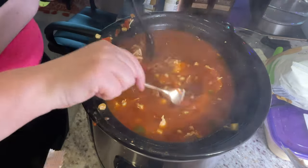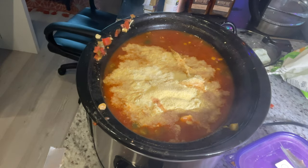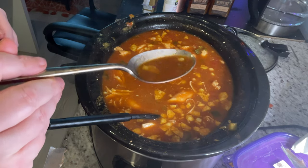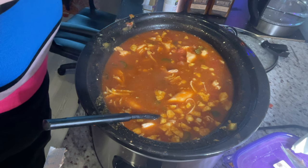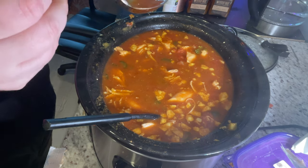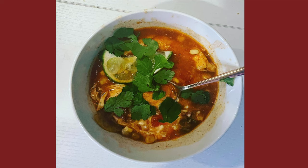Once you finish shredding your chicken, thicken up your soup by either adding a little bit of cornmeal or some crushed tortilla chips. I used a very light hand in this batch, but if you like it thicker, you can add more, or add more corn chips when you plate. This is also a great time to taste your soup — add salt if you think it needs it, or paprika or cumin. Mine was perfect, so I skipped that step. Then let everything mellow for about 20 minutes to half an hour. When you're ready to plate, drop some tortilla chips in the bottom of the bowl, ladle the soup on top, and garnish with cilantro, lime juice, and sour cream — or whatever sounds good to you.